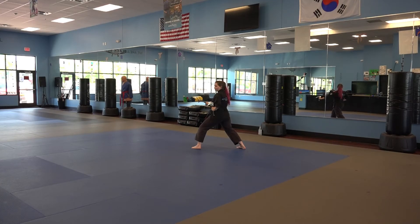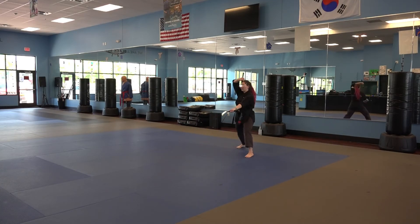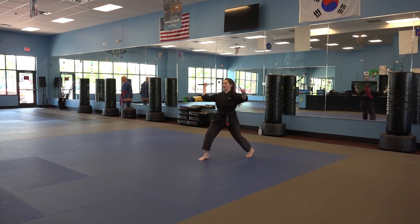Towards my left, I'm going to step into a front stance with a down walk — left hand down walking. Stepping, stepping through, and chop.